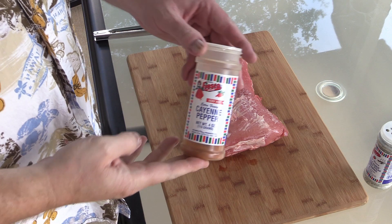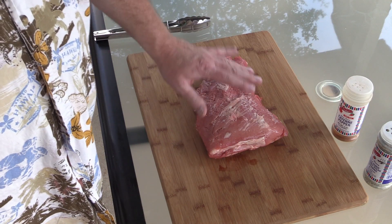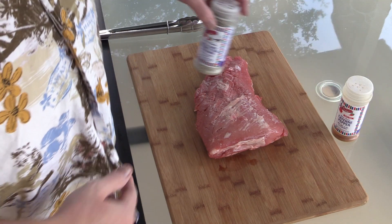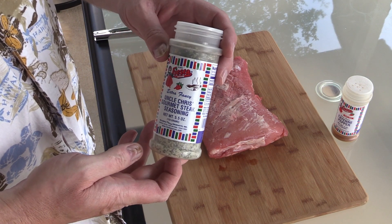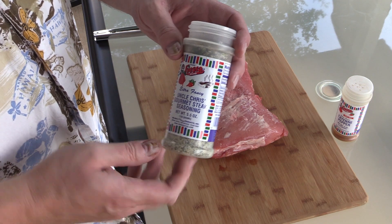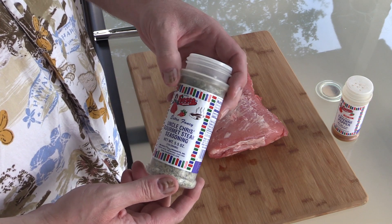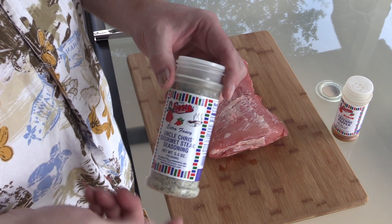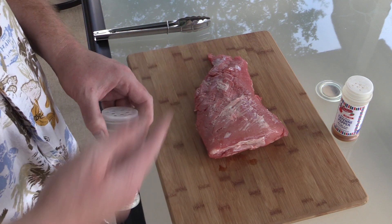Got a little cayenne pepper I'm gonna throw in there. I'm not putting anything on this as far as oil or Worcestershire or anything. I'm just leaving it the way it is, but cayenne pepper and I got some of this Uncle Chris's Gourmet Steak Seasoning we're gonna throw in there. And this stuff's pretty good. I'm hoping y'all can get this up north. I know the company's out of San Antonio, but if you can't get this, just use whatever kind of steak seasoning you want.